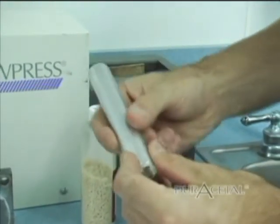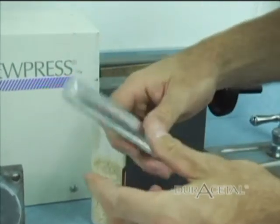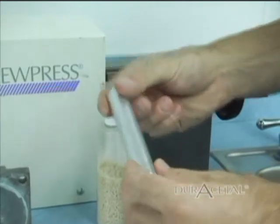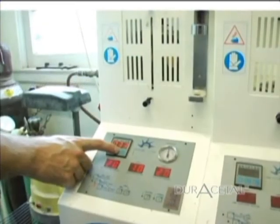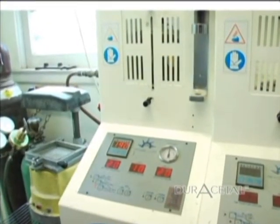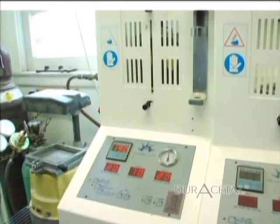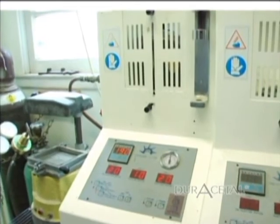The oven should be preheated to 190 degrees Celsius. Place the tube and flask into the machine and secure. With parameters set, press the Manual button to start the program. When the timer sounds, remove the flask from the machine and allow the case to bench set until cool enough to handle.